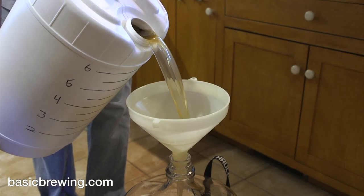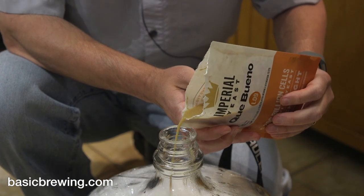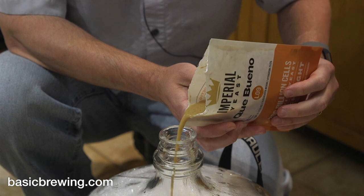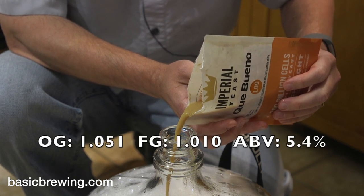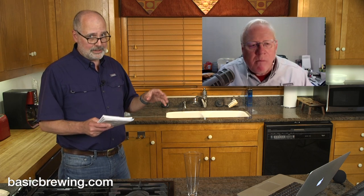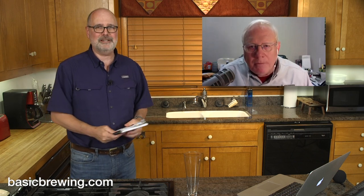The next morning, I transferred it into a fermenter and pitched Imperial L09 Que Bueno, and put it in the basement. Starting gravity was 1.051, ending gravity 1.010 for an ABV of 5.4%. It fermented at 58°F or 14°C for about three days. At the end of three days, the yeast was done and it started to flocculate out.